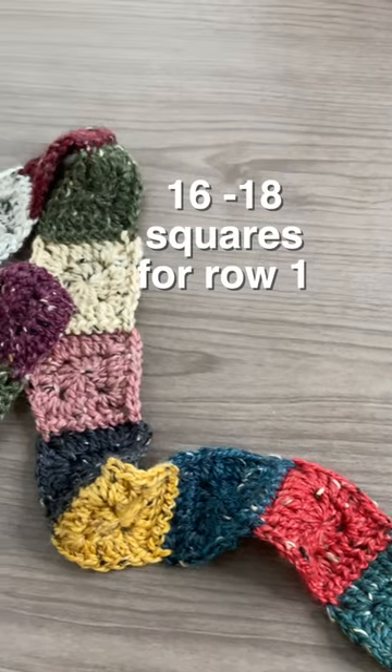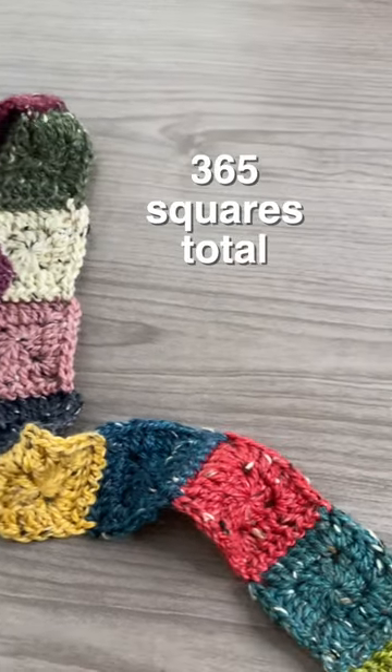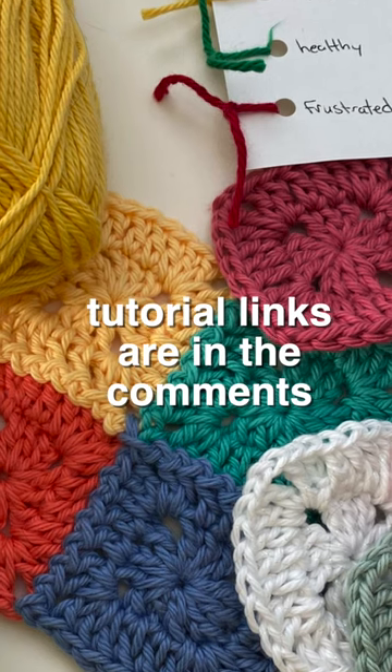I would recommend starting your first row with about 16 to 18 squares and then build each row from there. You can find the link to the full tutorial and the square pattern in the comments.